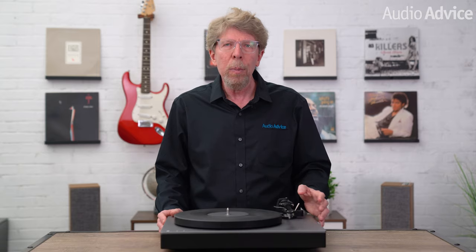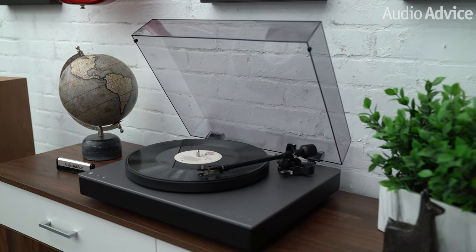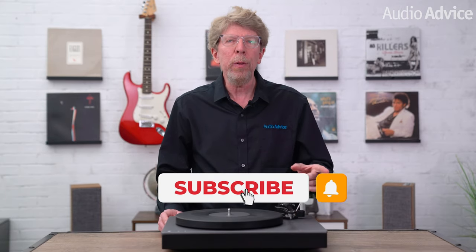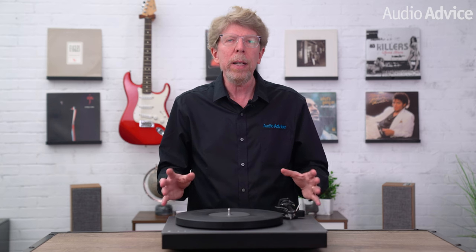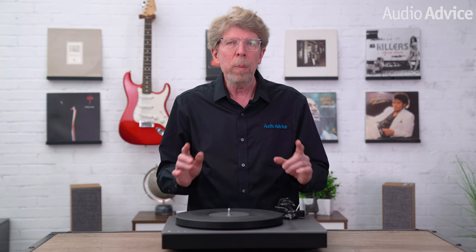When you add in the fact this is a high performance turntable that requires no finicky setup, you have something very appealing for someone who just wants to know it works the way it should. Thanks for watching. If you've enjoyed this video be sure to give it a like, hit that subscribe button and the notification bell so you don't miss any of our content. Also check out the playlist section of our channel to find any content you might be looking for. If you have any questions feel free to give us a call, chat with us on audioadvice.com, or stop by one of our award-winning showrooms. We'd be happy to help. We'll see you next time.